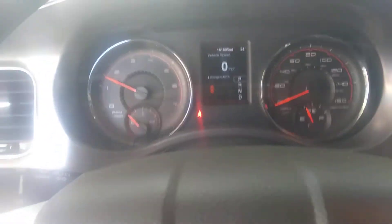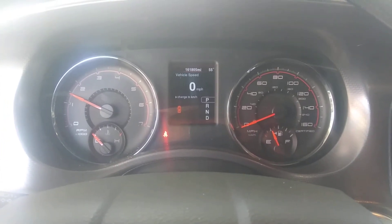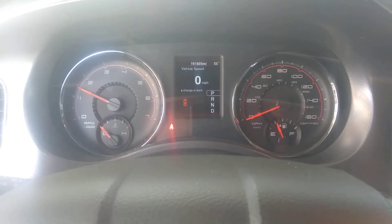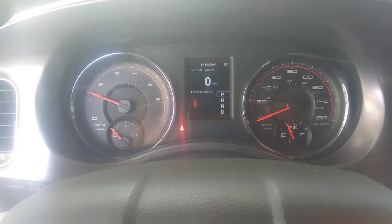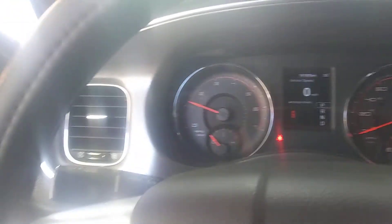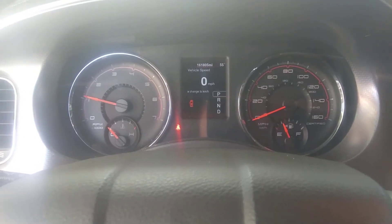Car's running. I don't see any check engine lights popping on, at least yet. Hopefully nothing pops on. It's definitely louder with that tube in there.